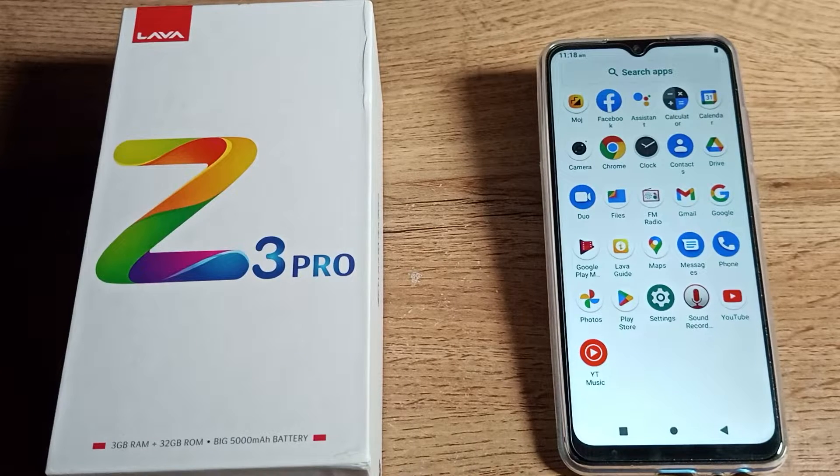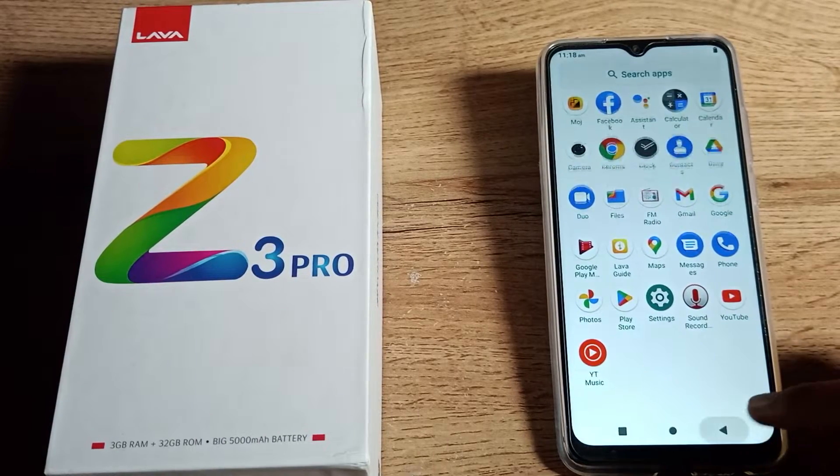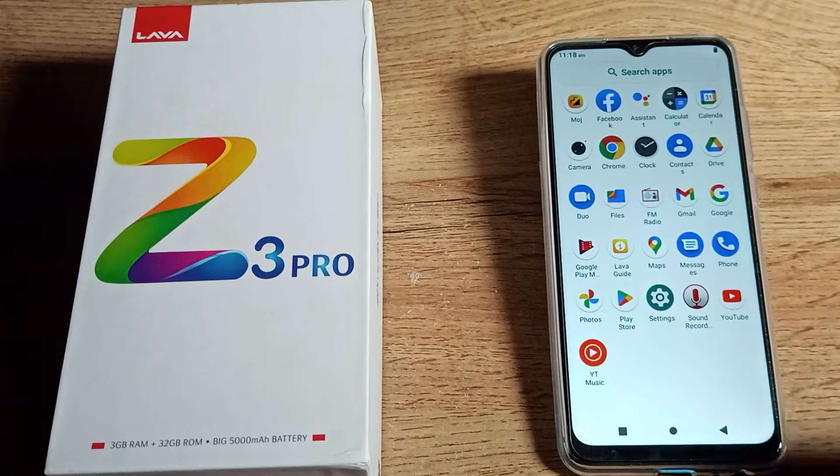Hello friends, welcome back to my YouTube channel. Today we are going to talk about how to turn on the battery show percentage setting in our Lava phone. If you cannot see how much battery percent you have on your phone and want to enable it, in this video I will show you how.